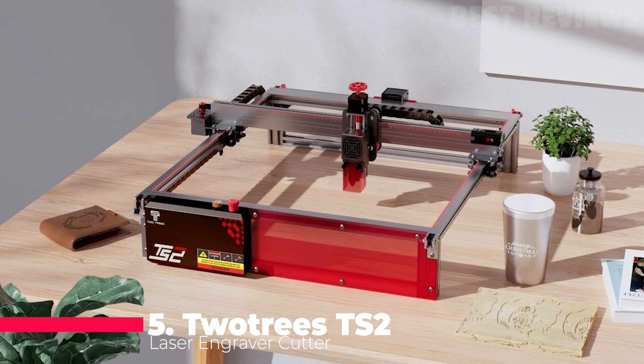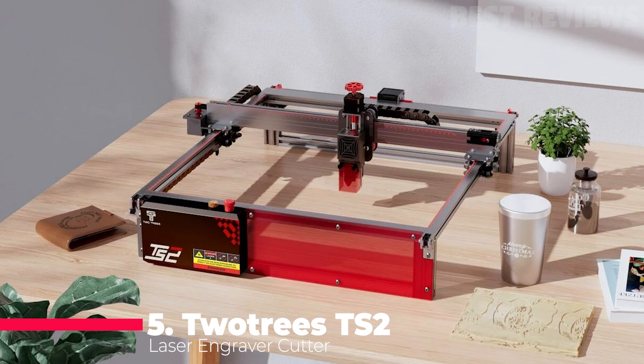Number 5: TwoTrees TS2. The TwoTrees TS2 is a practical diode laser cutter that combines two 5-watt laser streams using a fast-access collimating lens and convex lenses to create a sharper 10-watt laser, capable of cutting through 8mm plywood in a single run.